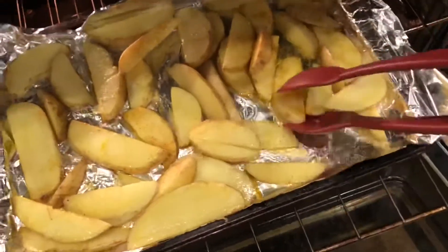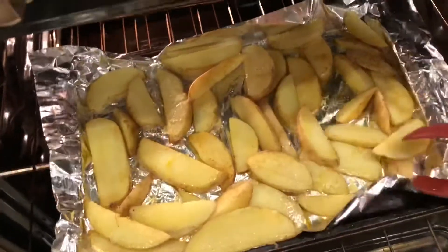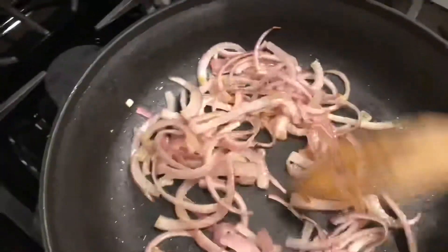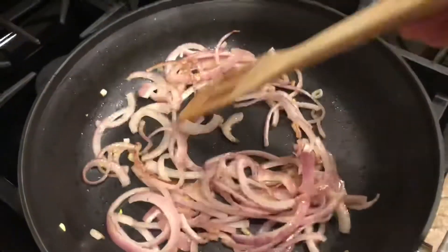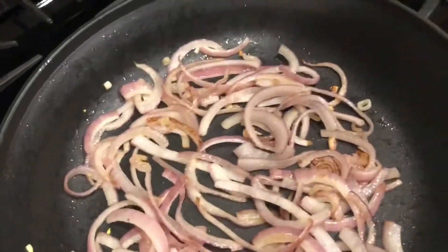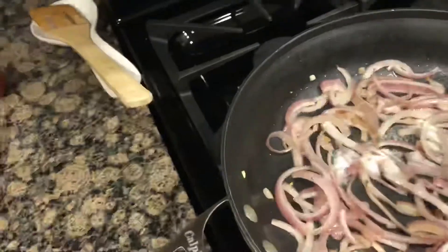We want to make sure we flip the potatoes halfway through so that one side doesn't get too browned. Here I am stirring the onion to make sure it doesn't burn on one side. It's about 10 minutes — just let it patiently cook. It might take a little bit longer or a little bit shorter.